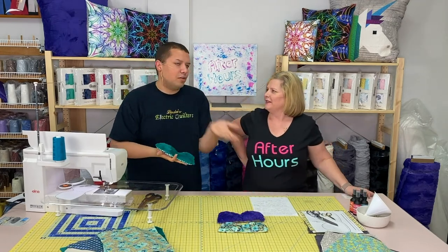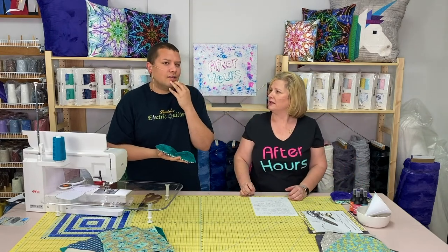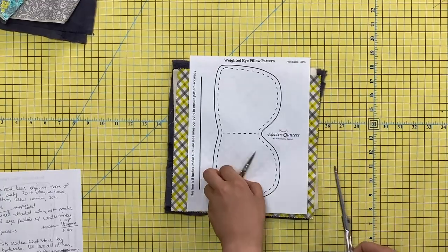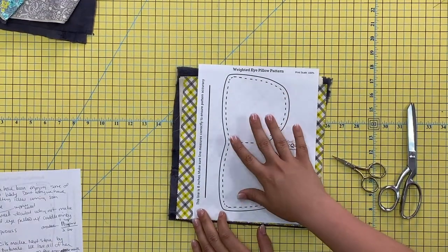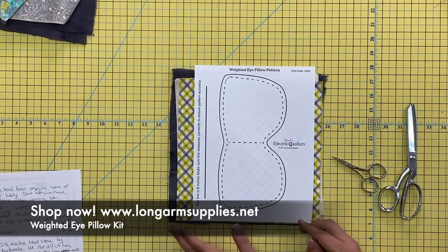When you watch tutorials, sometimes you're sitting there thinking, 'how many inches do I need to cut, what am I going to get out of this?' Sometimes on-screen instructions pop up and you have to pause, write them down, rewind, fast-forward — a lot of work. So we took all the guesswork out for you. When you purchase the kit, you'll get a paper printout of the pattern, and at checkout you'll also get a digital download so you can use it over and over again.